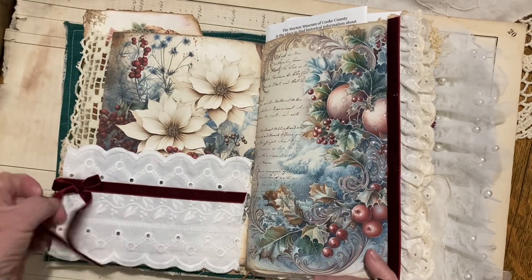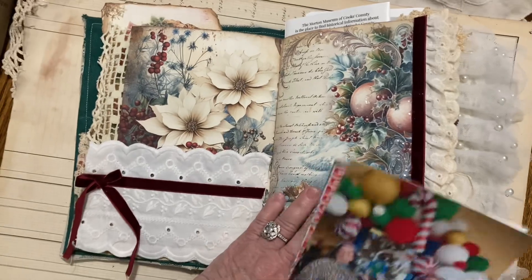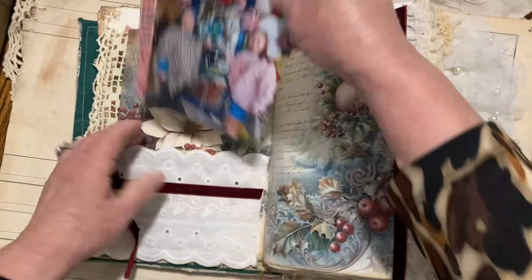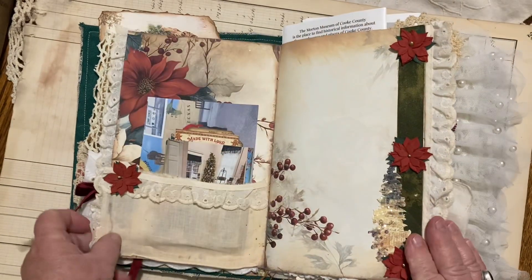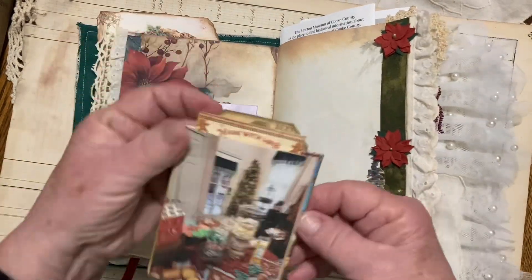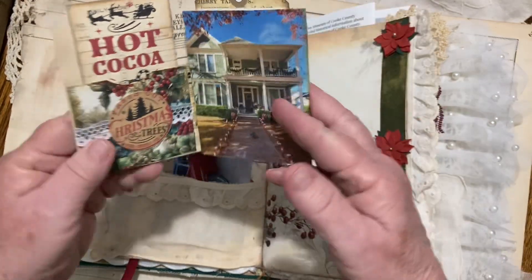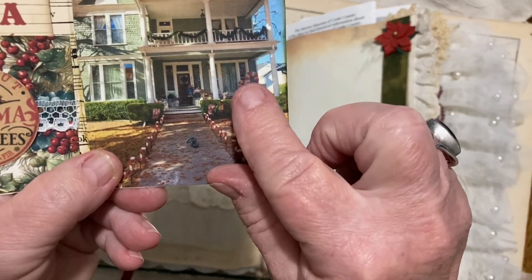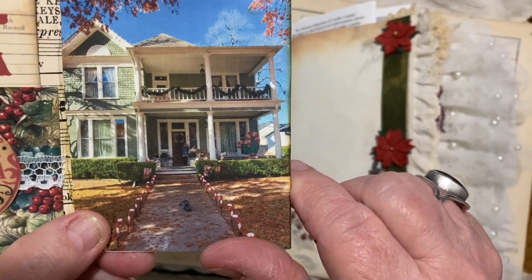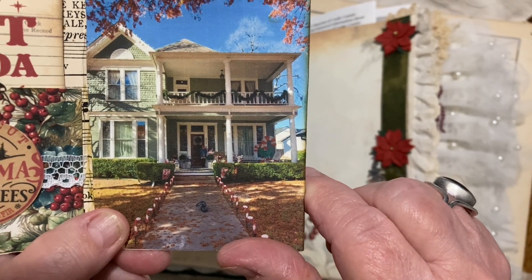I'm just going to flip through and show y'all what I did. The papers just kind of speak for themselves, and then I just put some pictures in. I did make a little tri-fold right here — this is the house that we stayed in. Absolutely gorgeous, so much fun.